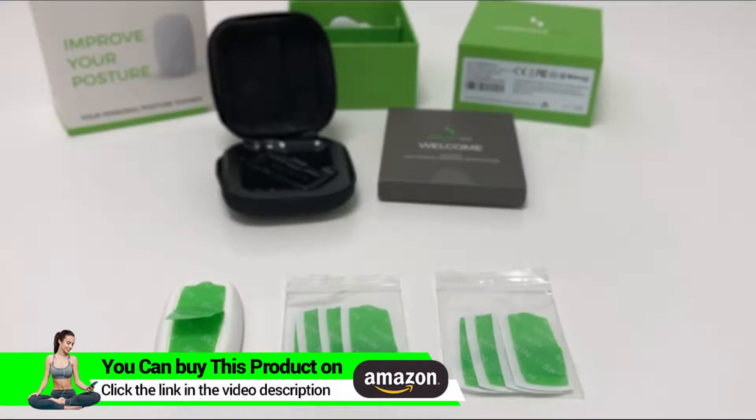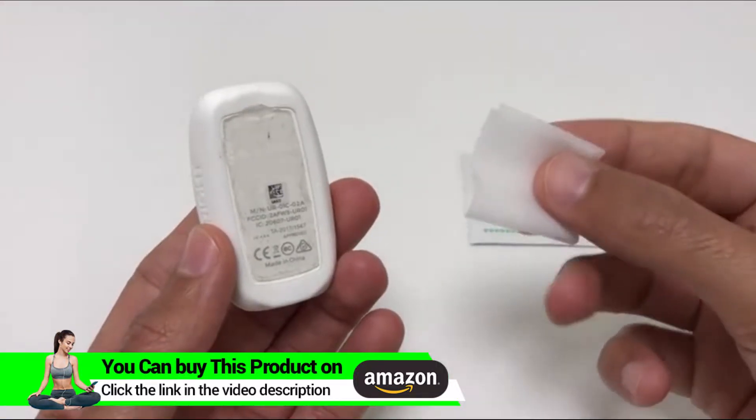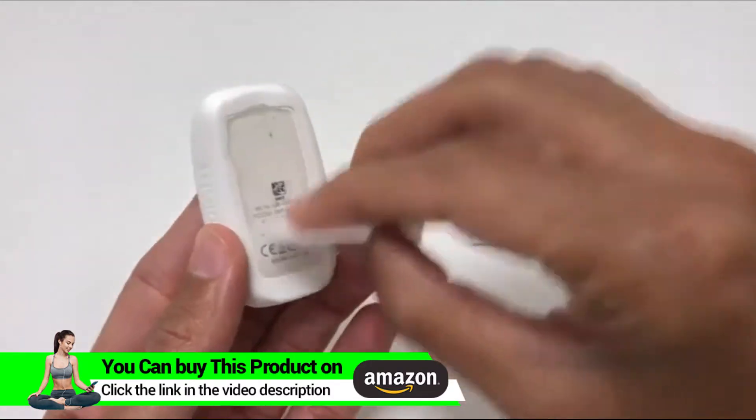If you attach the adhesive to a dry and clean back you could use it for about 10 uses. I was able to use it up to 15 but it really depends on the skin. After you use the adhesives for a few times they will get less sticky, so we included some standard alcohol pads in the box which you could use to clean the adhesives.